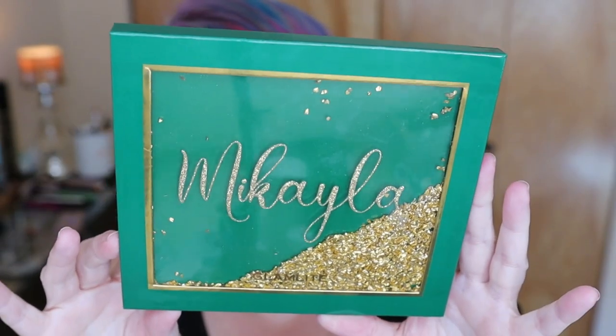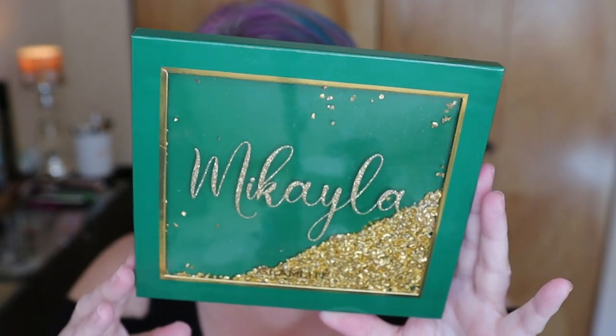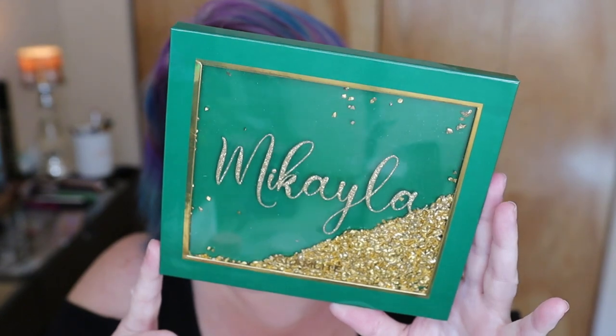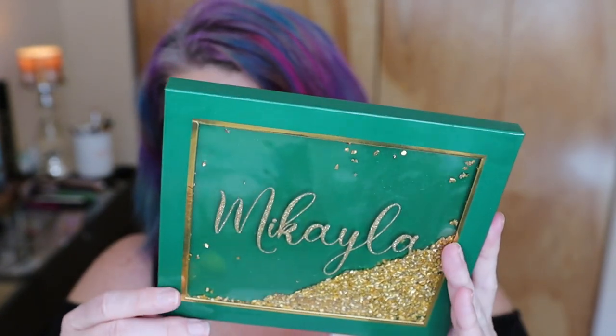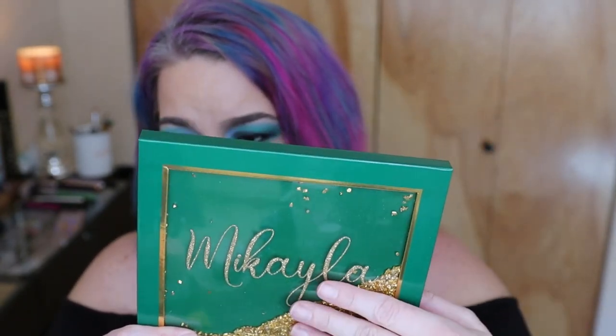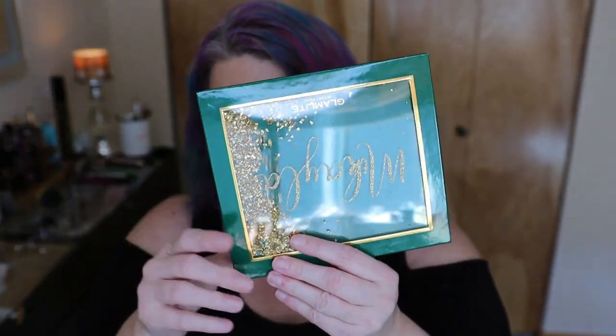This is Pot 2. I have a review on Part 1 also on my channel and I will link it up in the cards for you. This palette truly is right up my alley in terms of the color story. This is a 42-eyeshadow palette — wait, 1.26 ounces of product, or 0.042 ounces per pan — because there are 30 eyeshadows in this palette.